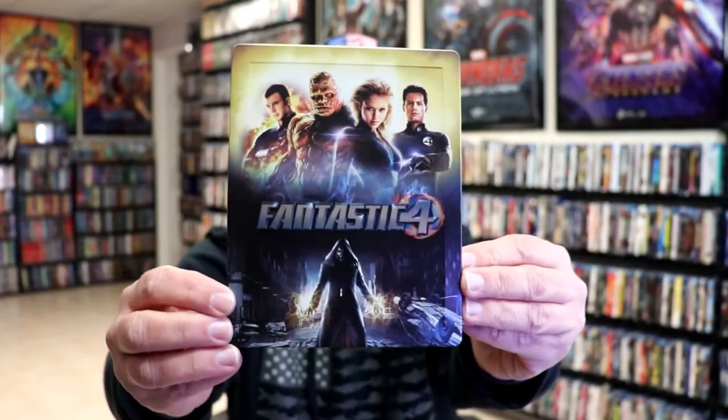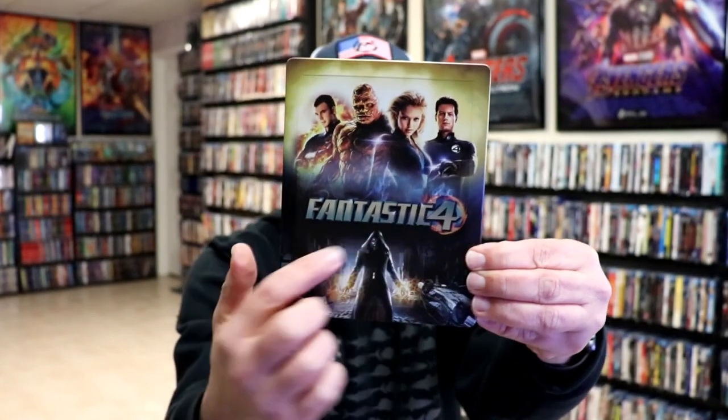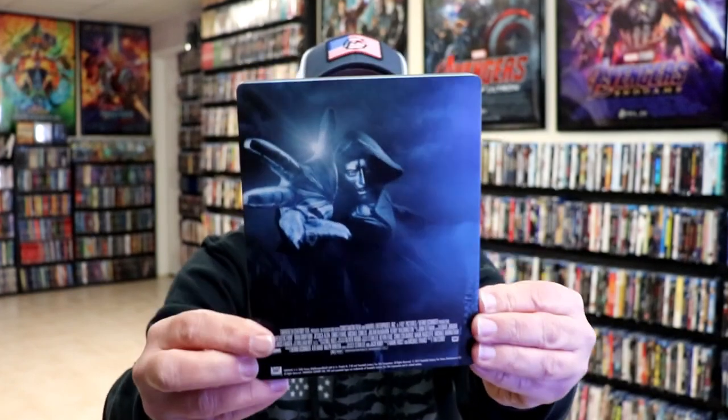Here I've got the wrapper off and the J-Card removed. Here's the front of the Steelbook. It is a matte finish. We do have an embossed title and raised edges, which is nice. And then here's the back.